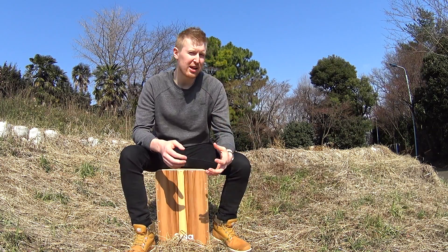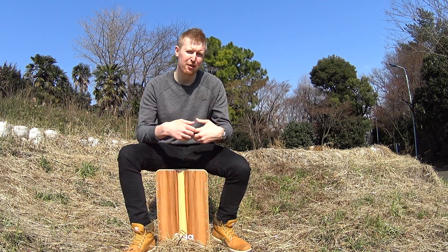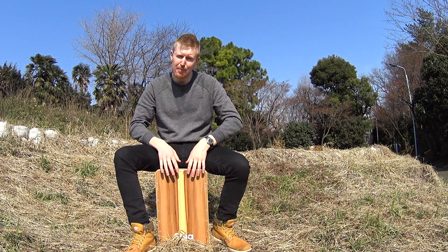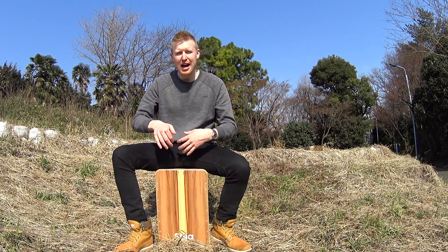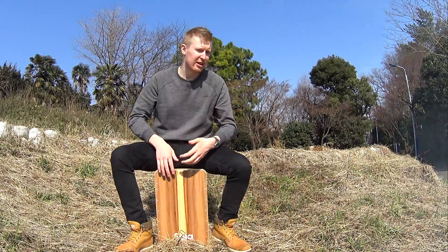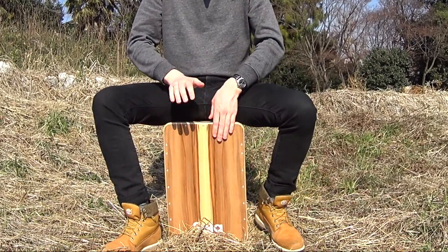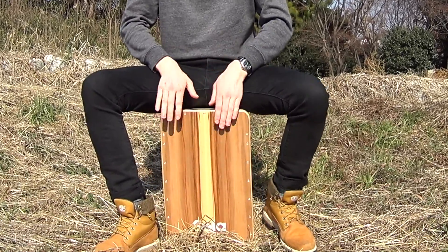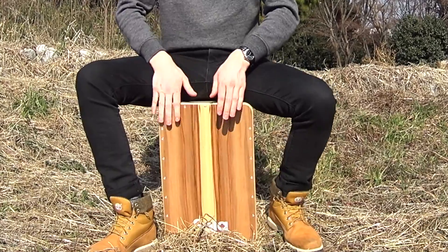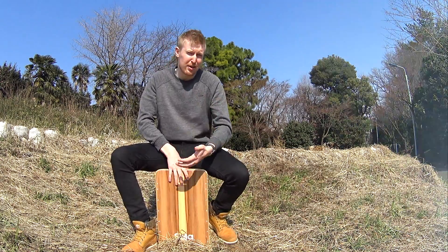As one last way to explain that, I'll show you this as well. I'm going to take the bass out of this groove and play just up top on the snare and let you hear the difference that it makes adding in that dynamic. And now without that.